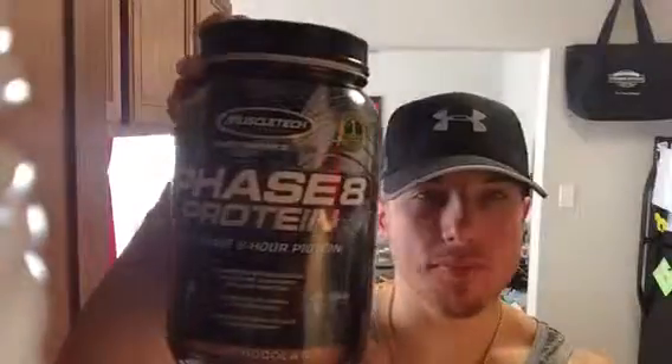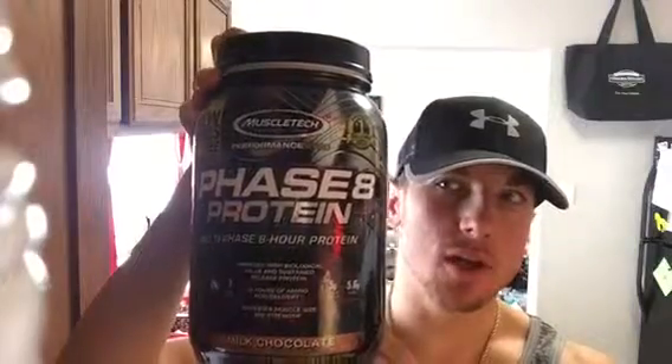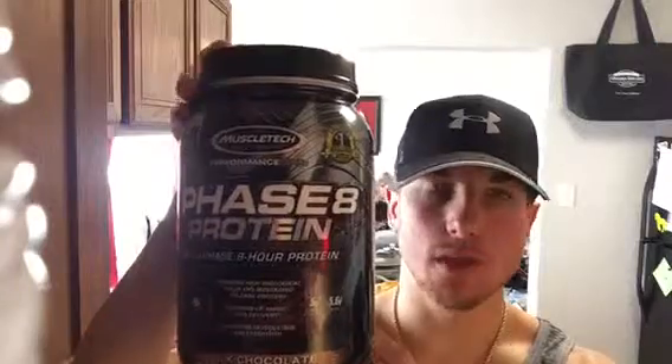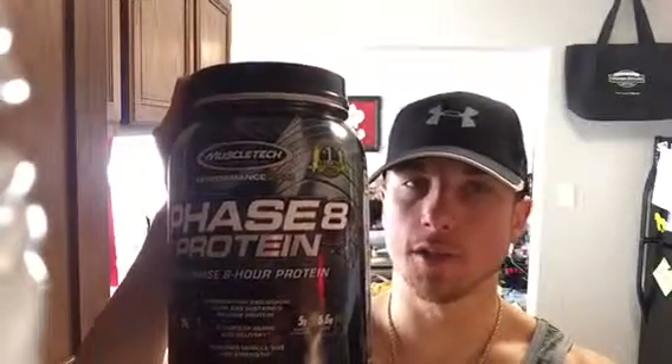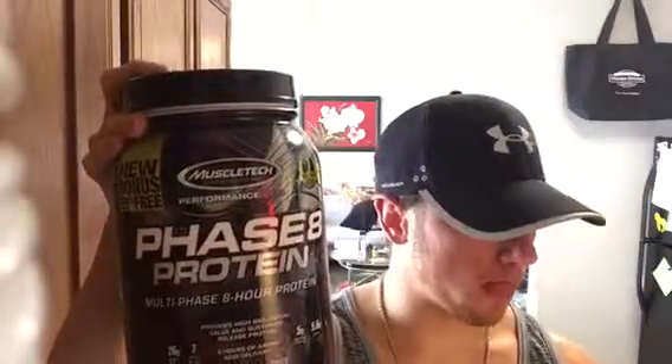So what do I think of it? Taste is a 7 out of 10. It's good, but you can tell it's got that artificial sweetness to it. Mixability is an 8 out of 10. It's good, but it's not the best — it's not like drinking Optimum Nutrition's protein or Cellucor's protein, for example. It's kind of thick.